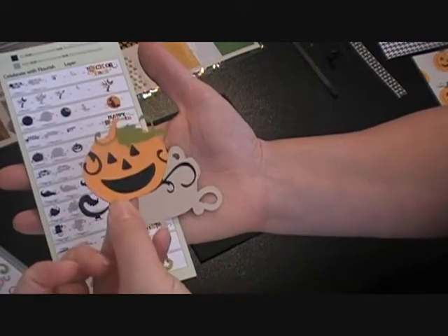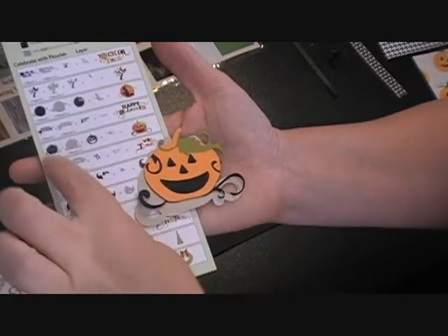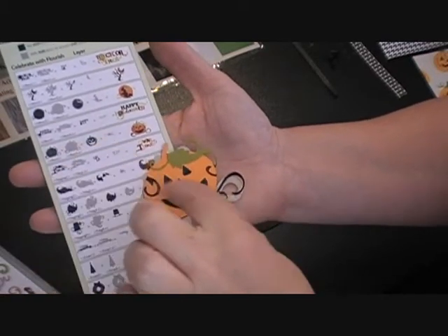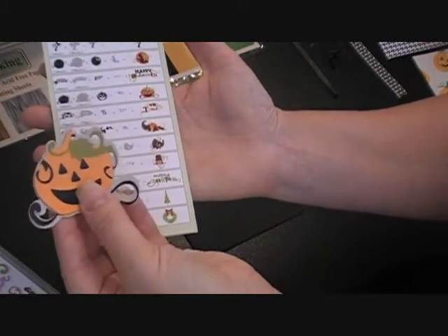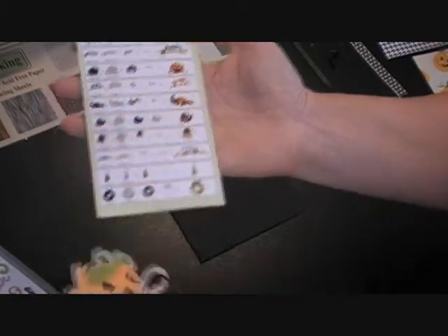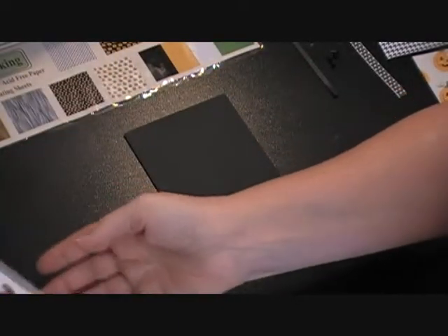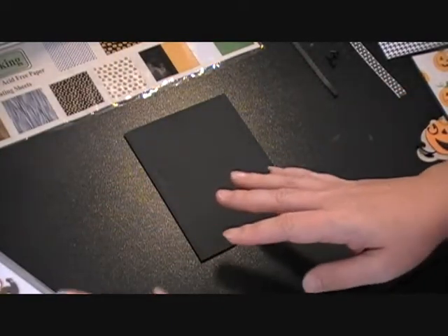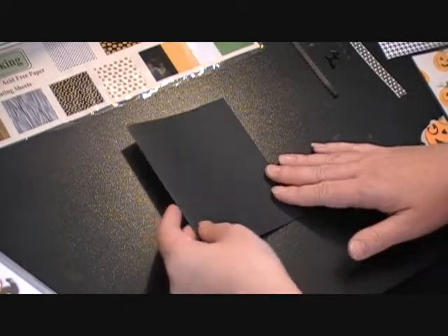He turned out really fun. The black is just the base cut, and then the orange, the green, and the shadow — I used a gray shadow. It turned out pretty cute. Some of the cuts are a little trickier on that cartridge but you can work through it and figure it out.